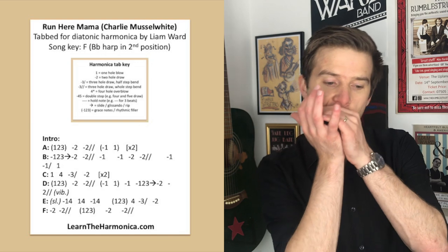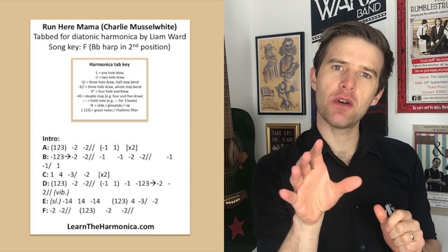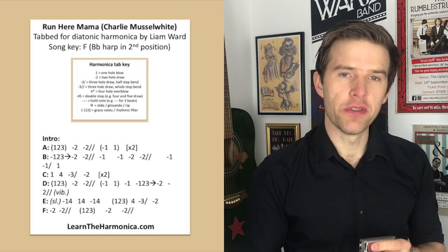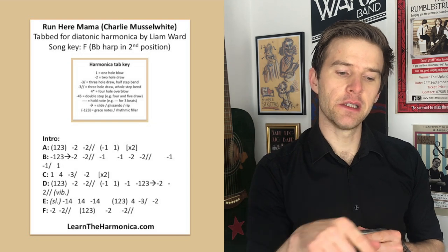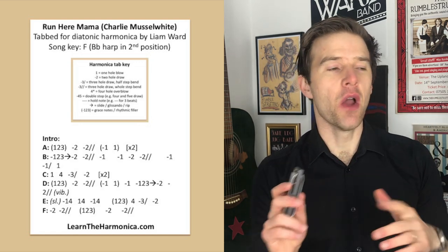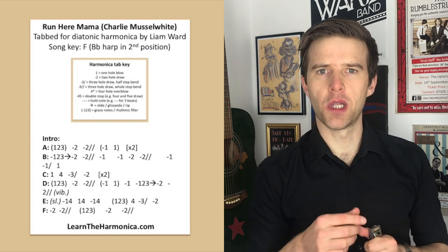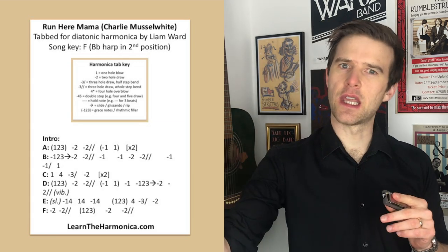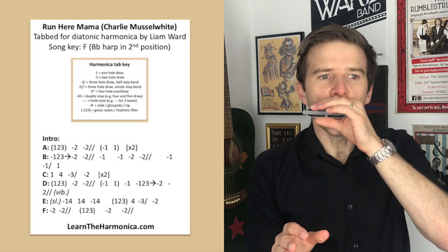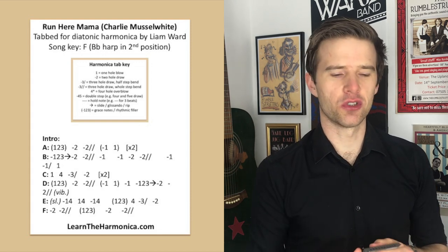So I've got it tabbed as follows. We're going to start with a little bit of an out breath on holes one, two, three — a kind of blow chord if you like. And then we're going two draw, two draw, full step bend, and then a little one draw and one blow. Now, why are those first and last notes in brackets? Because they're more of a chordal thing — more of a subtle note when it comes to the one draw and one blow. It's not as if every note has the same volume — especially those notes on hole one are really, really quite subtle. So we've got that phrase.